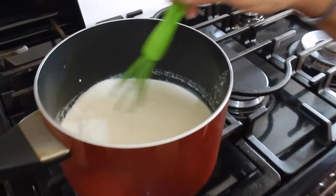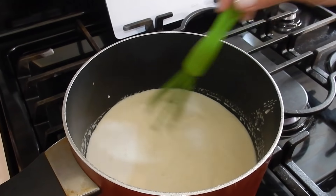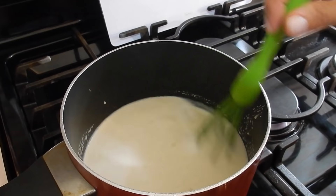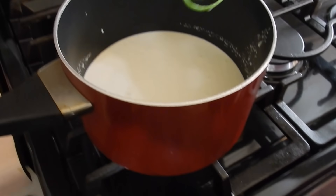I have the heat on high, but I'm going to turn it down at some point because you don't want the milk to scald. We just want this to cook for about 10 minutes, thereabouts. Let me turn the heat down to medium even now.